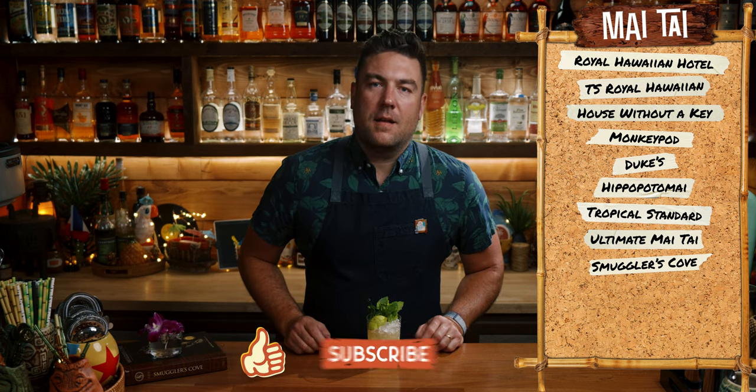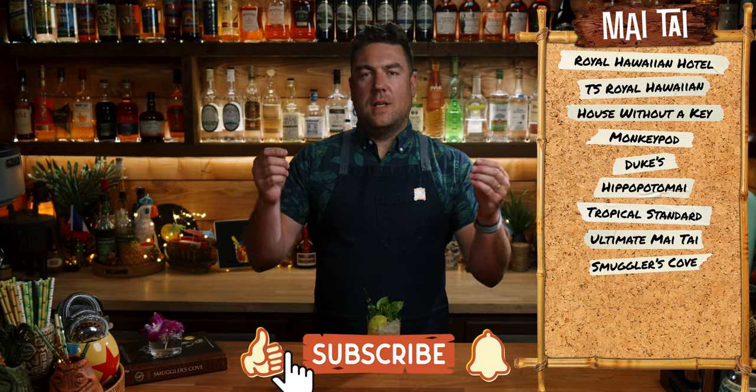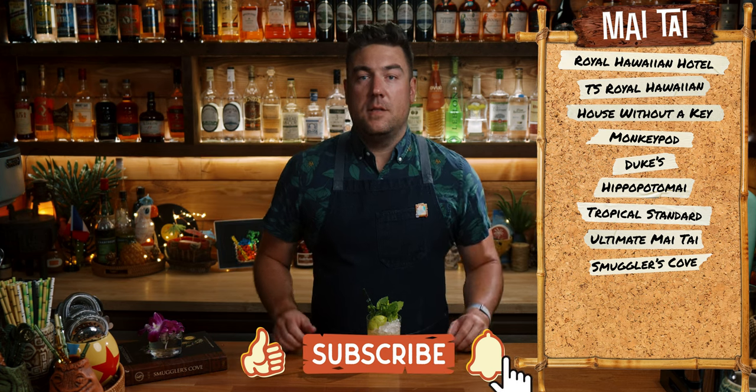And that's it for this one. I'm Derek, this is Make and Drink. If you enjoyed this video, give it a like below. Consider subscribing to the channel. Otherwise, see you on the next one.